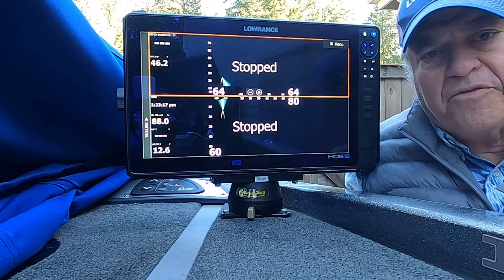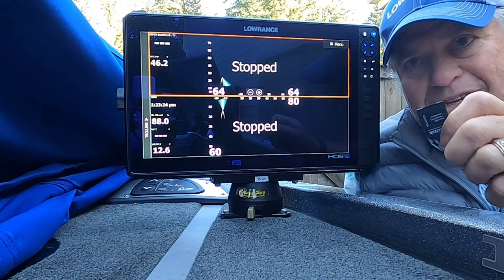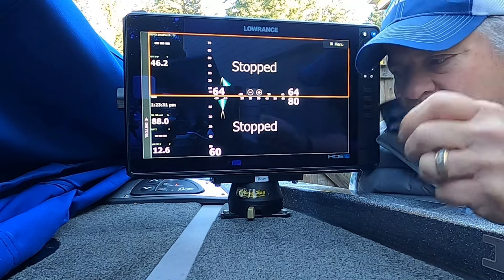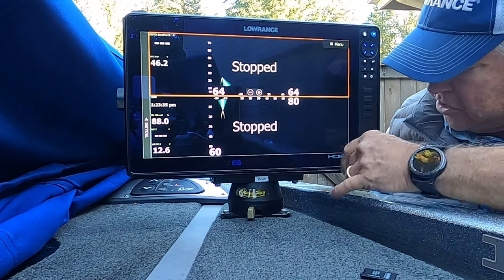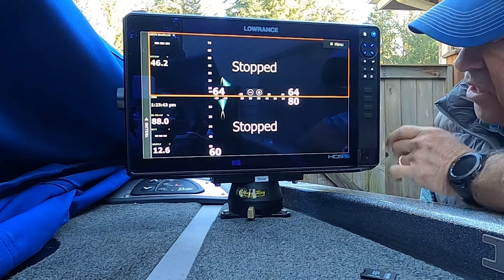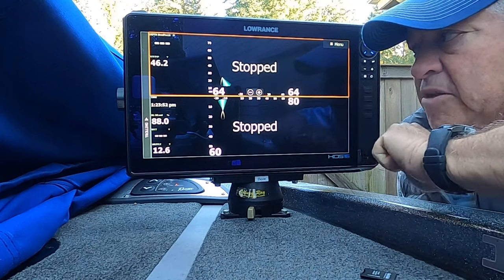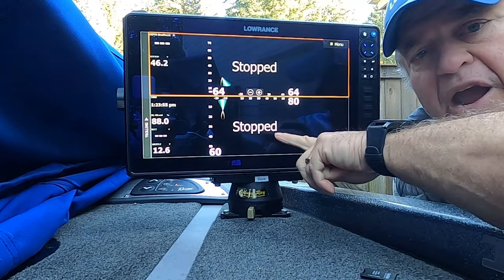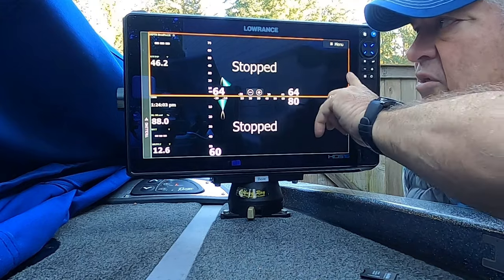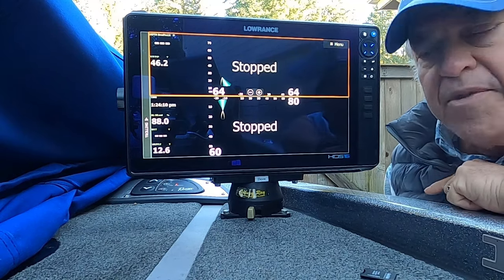I'll do both of my ActiveTarget boxes one at a time and show you the process. I downloaded the update from the Lowrance.com website and put it on a micro SD card, which I already inserted into the bottom slot of my Pro 16 unit up on the bow. On my split screen, the top screen is used for ActiveTarget 2 in Scout mode and the bottom for ActiveTarget 2 in forward view. I've got the Scout one highlighted with the orange box, so I'll update that one first.